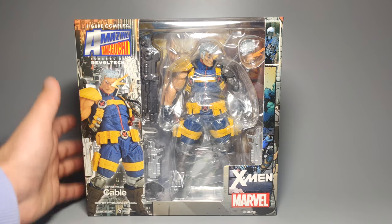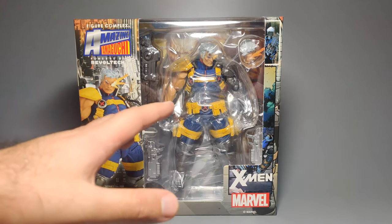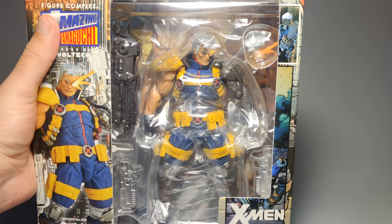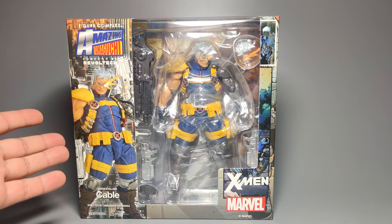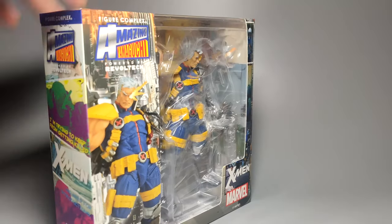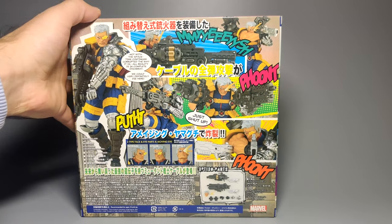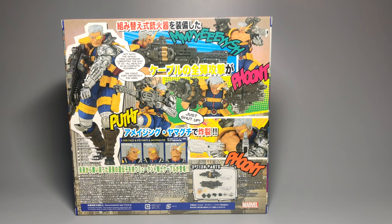Let's take a look at the packaging and then we'll go through the figure. Pretty standard packaging look for the Revoltech side of things. You've got a window display with the figure and a bit of a view of the optional parts. His arm looks really cool even displayed like this, so if you did want to keep it in its box, you've got a pretty good view of him. You get a picture of Cable and the usual iconography and some background art. The reverse side is more interesting with some posed photos and some quotes from his comic appearances — pretty colorful and dynamic looking stuff.